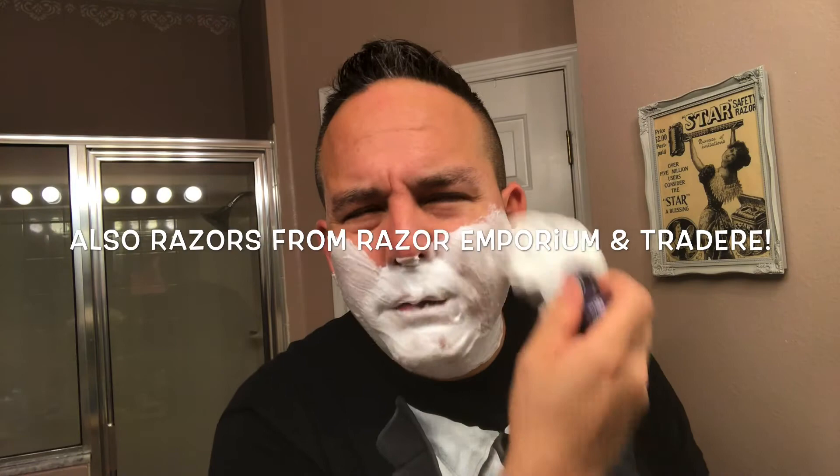They had about 20 free raffles which they did live on the Zoom meetup — really cool. Everybody had a chance to win, which was really nice. There was some really good stuff there. A lot of vendors donated, including Edwin Jagger, SMG Soaps, and RazoRock donated a bunch of razors — I saw a lot of Game Changers being raffled off. It was an awesome, awesome meetup.